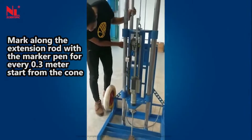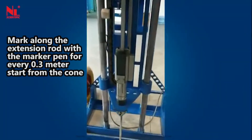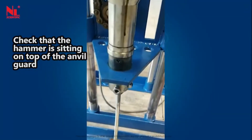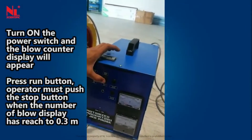Mark along the extension rod with a marker pen for every 0.3 meter, starting from the cone. Check that the hammer is sitting on top of the anvil guard. Turn on the power switch and the blow counter display will appear.